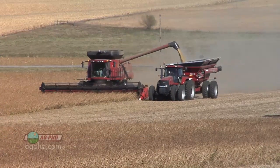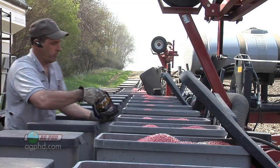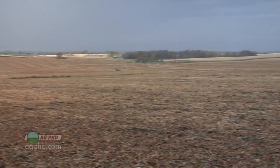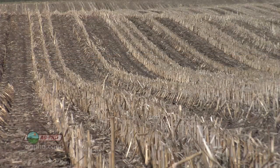Low cost shouldn't be your only focus. You want to always consider anything you're going to put into your crop as an investment — is that investment going to pay off? That's what we want to get into. So let's start from square one. We're going to plant soybeans — say we're going into a field we had corn on this past year and now we're going to plant soybeans.